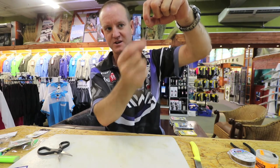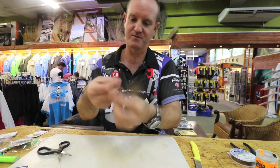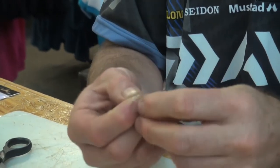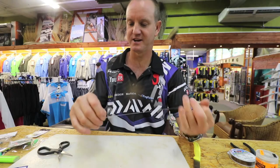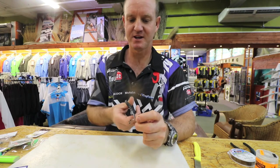So if you're pulling a fish, that is where you need to attach your hook snoot to. And again, to do that, one, two, three times, back through. A bit of lubrication, slide it up, pull tight, cut off the tag end.